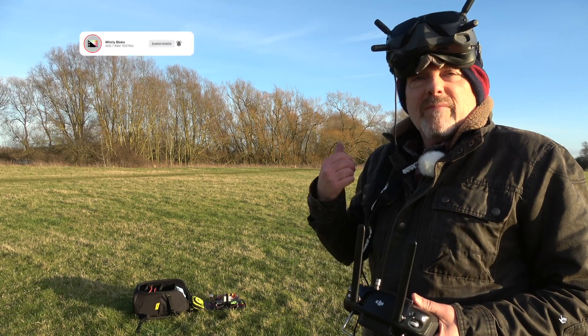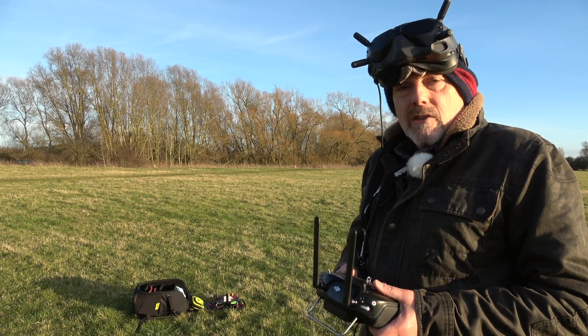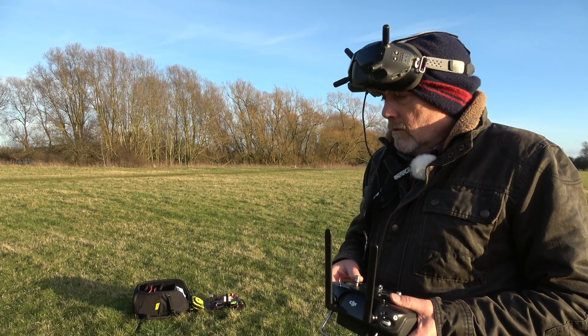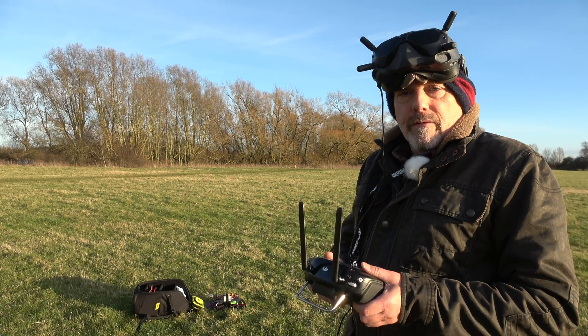Now it looks glorious out here but it's still pretty windy and it's really cold. So now we're going to do some testing for position hold, return to home, all that sort of scary stuff — and maybe a failsafe if I'm brave enough.